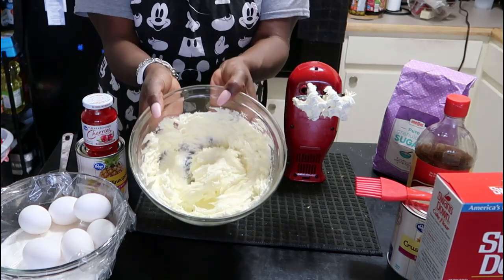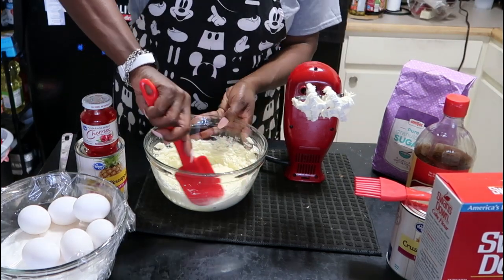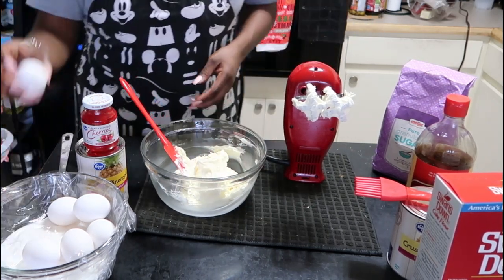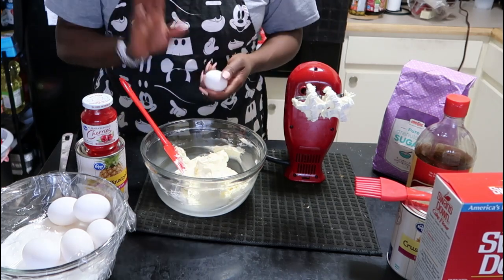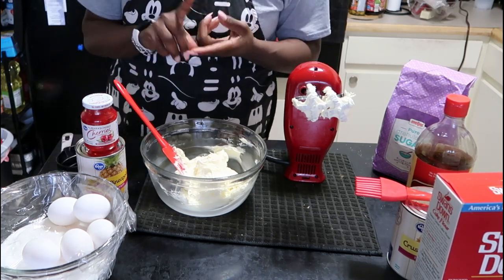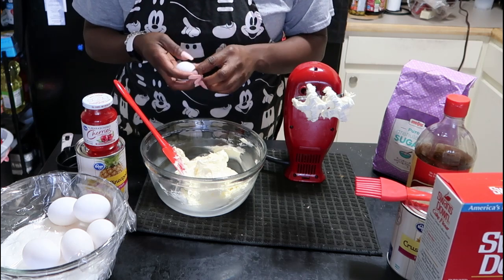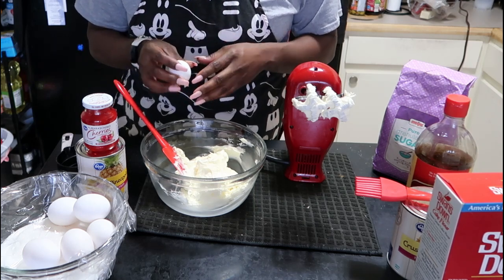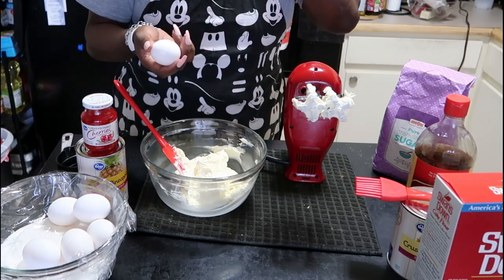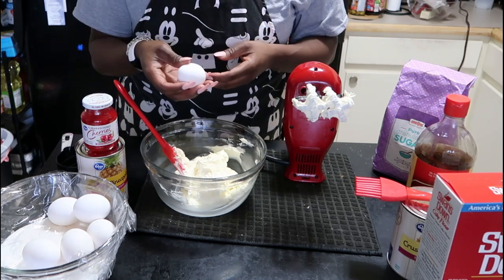Make sure you have a spatula to scrape the sides and bottom of the bowl throughout this process. Your eggs should be at room temperature — you have six eggs, and you're going to add them one at a time, creaming each one into the butter. Make sure the egg doesn't have any yellow splotches or red dots, which would indicate blood spots — if it does, don't use that egg. Fresh eggs are better, but if you're unsure, crack each egg into a separate bowl first before adding.